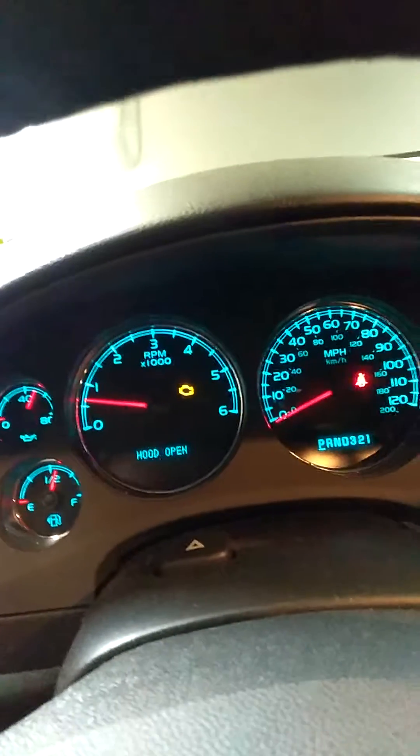This is our 2007 Avalanche with magnetic ride control that we put aftermarket shocks and struts on that are not equipped for magnetic ride control. There's a check engine light on and that's for a misfire — we'll be addressing that later. You can see that there are no warning messages on.